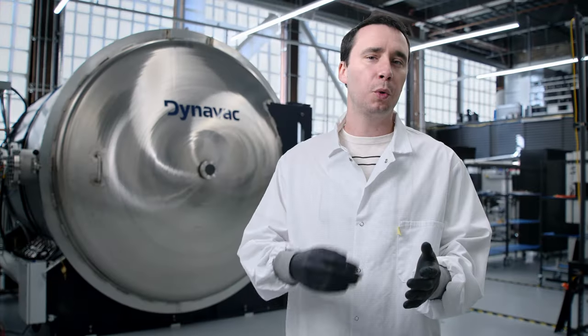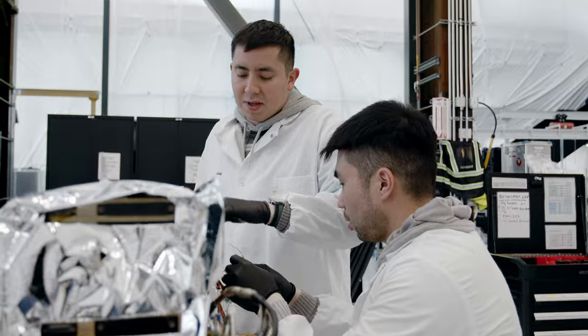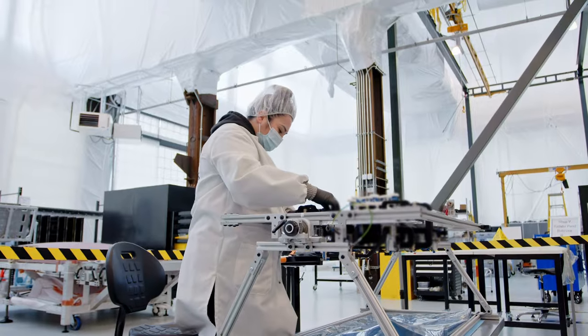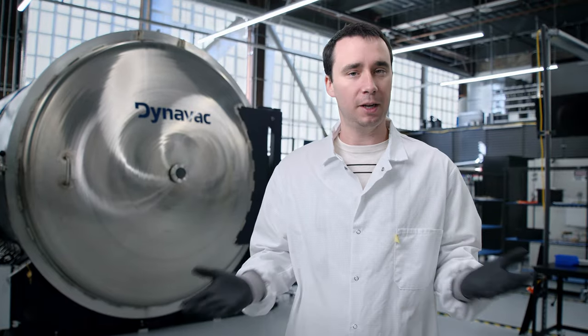Building a satellite is pretty complicated. It requires a lot of parts and a lot of different disciplines. It's not something that people talk about in a lot of detail all the time. So we're going to bring you along and show you how we build our microgeo satellites here at Astronis.